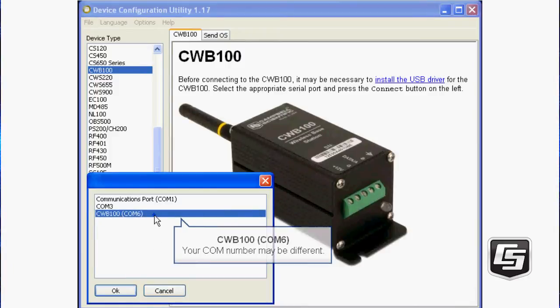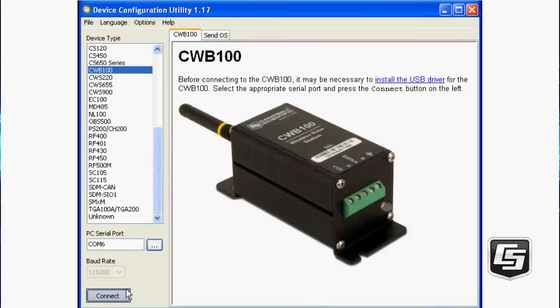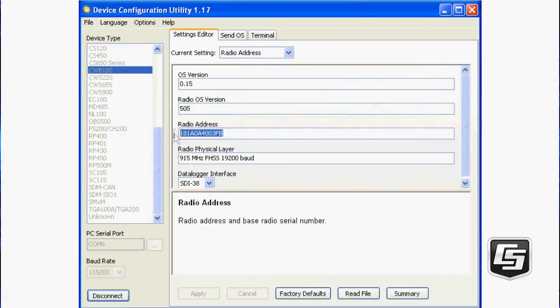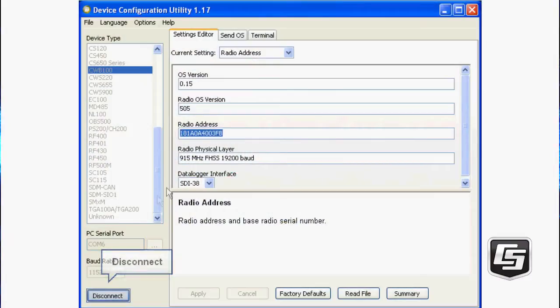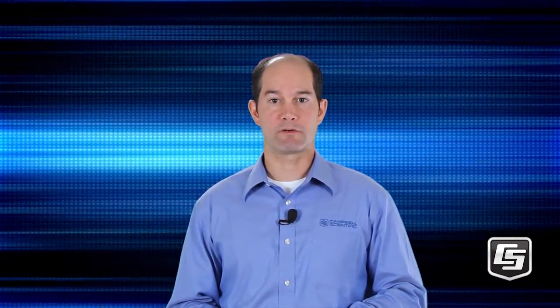If that is not one of the choices, you'll need to reinstall the drivers. Click Connect. You'll also have to OK disabling any other communications on that COM port. From the Settings Editor, you'll need to copy the radio address by highlighting it and clicking Control-C. You can then paste it into another document for your records or keep it on the Windows clipboard. Keep it close as you'll be needing it again shortly. That is all we need from the base. Click Disconnect and disconnect the CWB100 from your computer.